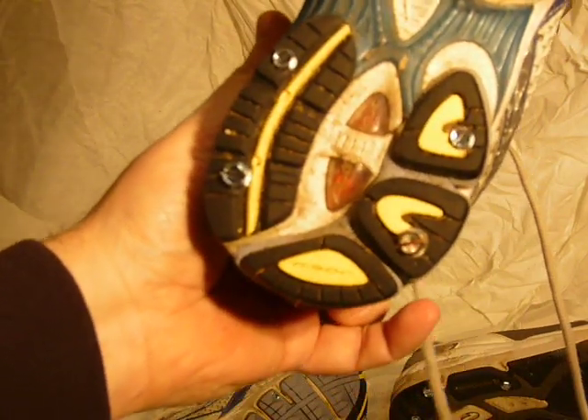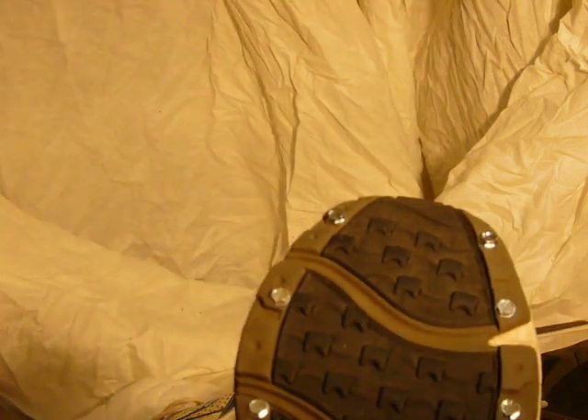Ten minutes later, this is what I've got — two pairs of shoes done.